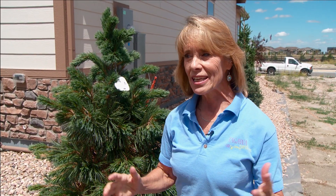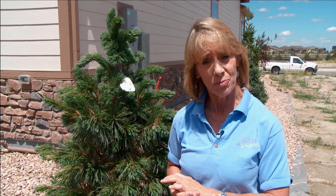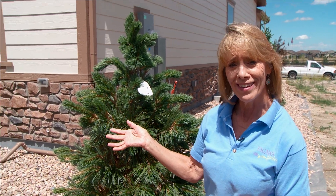Hi, I'm Luanne Akin with Tagawa Gardens in Centennial, Colorado, out here on a hot summer day with a question: is it ever too hot to plant? I have the man with the answers right here. This is Mike. He's a certified arborist and part of the Tagawa staff. The question to you, my friend — ever too hot to plant?